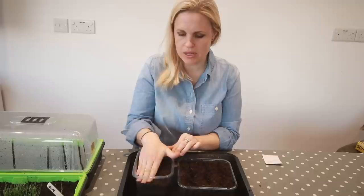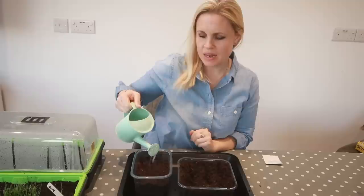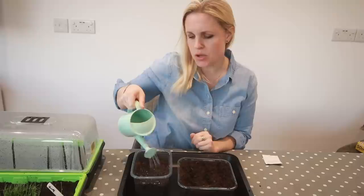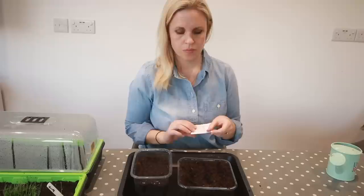Once the seeds are in, just pat them down to make sure they're securely in place. Then you need to give them some water. You want to make sure the compost stays moist but you don't want to saturate it, so watering every day is probably about right. This cut-and-come-again lettuce is going into the bigger container.